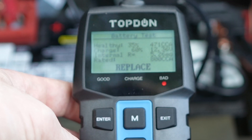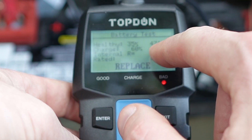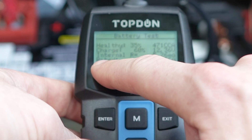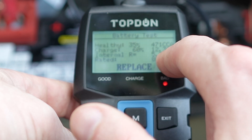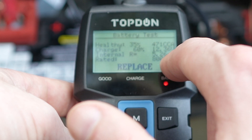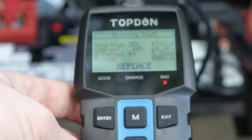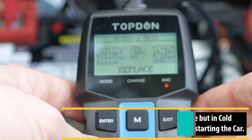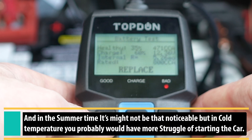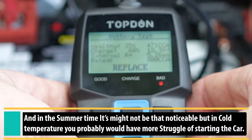The battery is bad — we have health at 35 percent, 471 CCA remaining, charging at 60 percent, voltage at 12.37 volts, and internal resistance at 5.26. The result says replace. I know this battery is already in bad condition, but I'm not planning to replace it just yet since I have a battery starter, so I'll keep it a little bit longer.